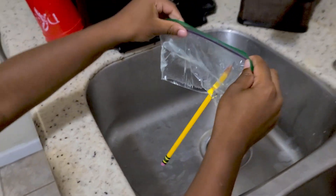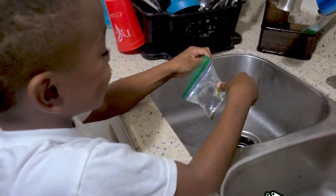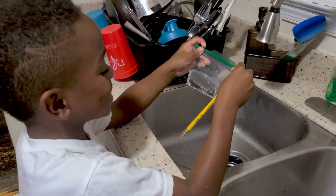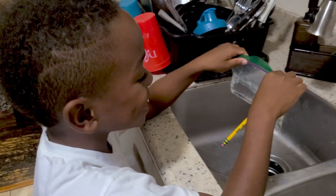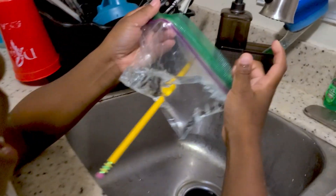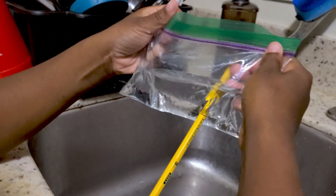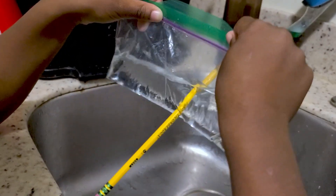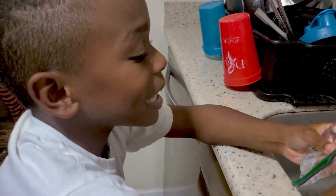It didn't leak! The pencil came out but don't take it out over the floor. So why isn't the water coming out? It's because the pencil was blocking the water from coming out, and as soon as they made the other hole, the back of the pencil came out and it was making no water change to the other thing that had the pencil.